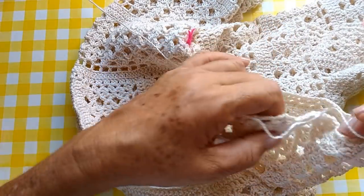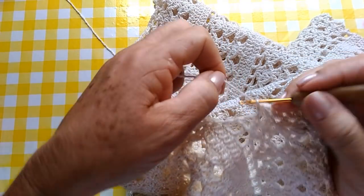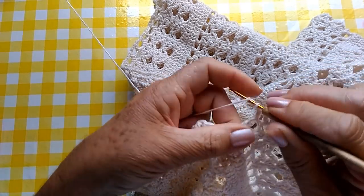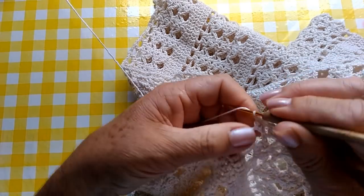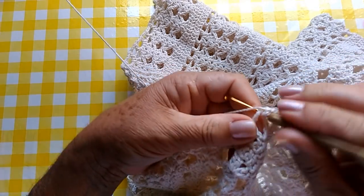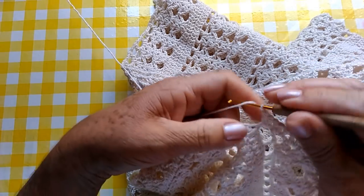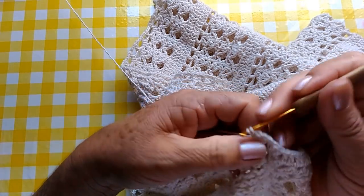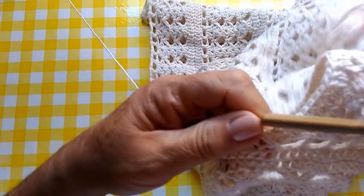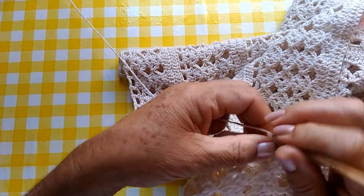Quando estiver chegando aqui no final, eu volto com vocês. Cheguei aqui nesse espaço, pessoal, que nós temos que fazer três pontos altos — um, dois, três. No próximo também, nós vamos fazer três pontos altos. E agora, nós vamos seguir fazendo um ponto alto pra cada ponto alto daqueles pontos altos que nós fizemos a diminuição.